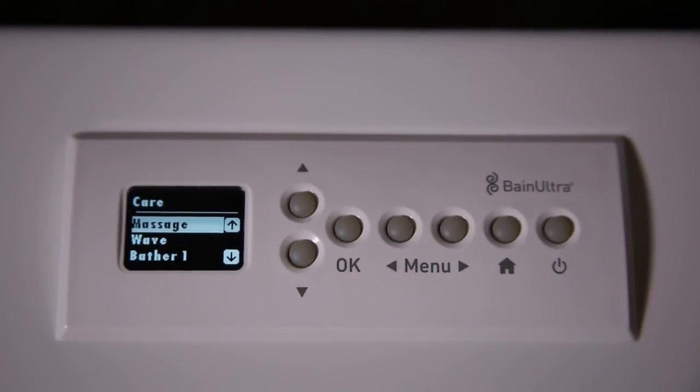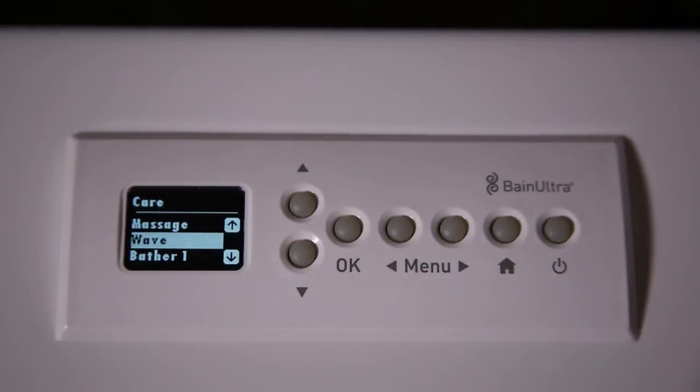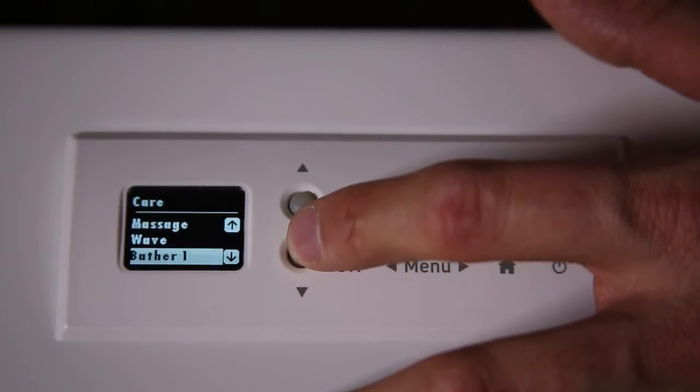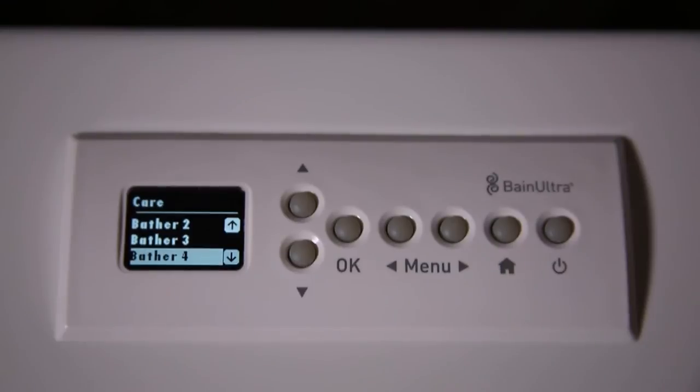Now, CARE. You have the option of Massage for constant massage, WAVE for a wave action where the motor will go up and down and give you a wave-like effect. Or you can have some pre-programmed settings — Bather 1, 2, 3, and 4. You can pre-program 4 different bather profiles.